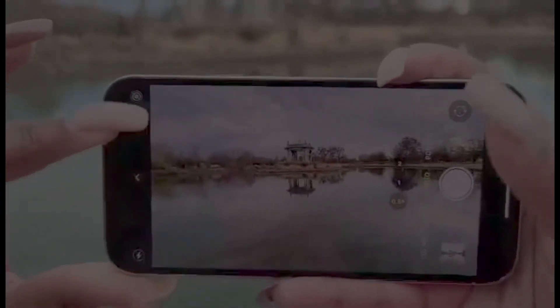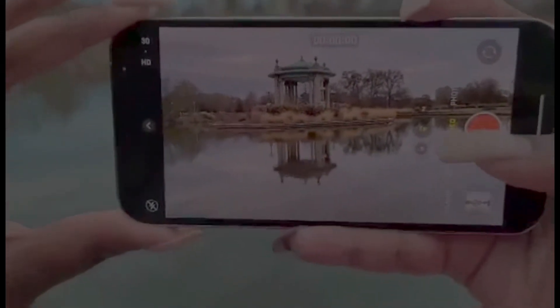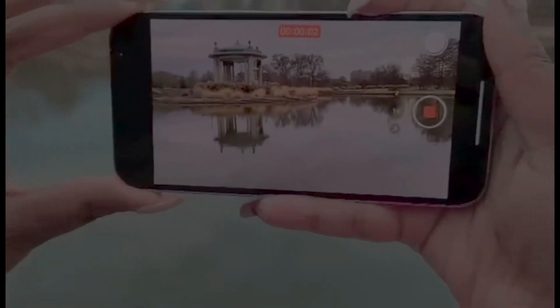Let's see what a video will look like — not as cool, but still super pretty.